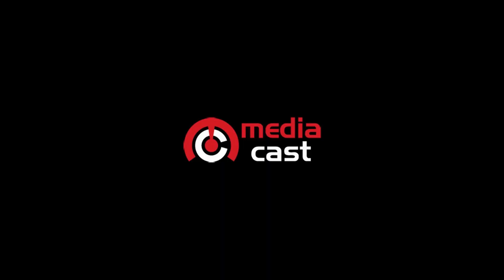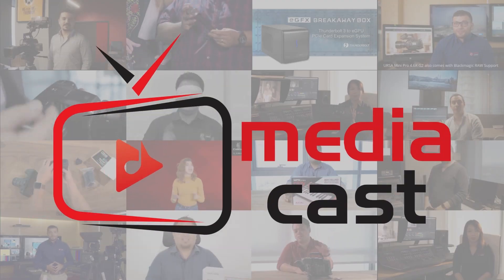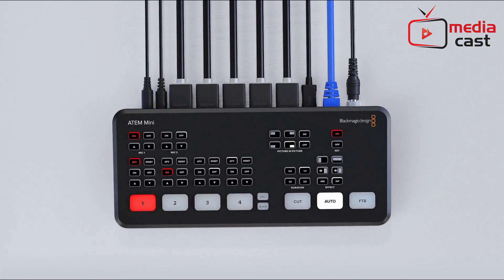Hi, my name is Lawrence and in this video I'm going to show you how an Atom Mini can help you as a gamer. Atom Mini is a multi-source switcher that lets you stream your gameplay and at the same time connect your high-quality cameras to show it to your subscribers, your friends, or whoever's watching your channel.